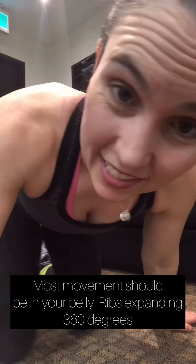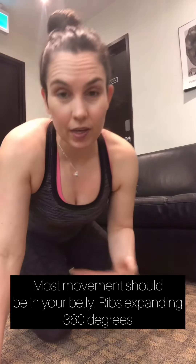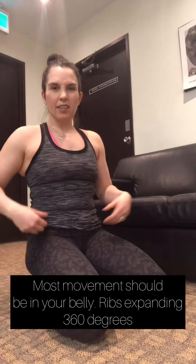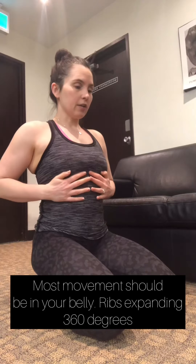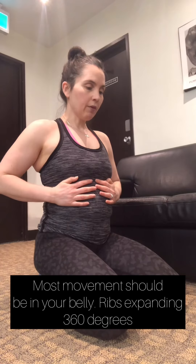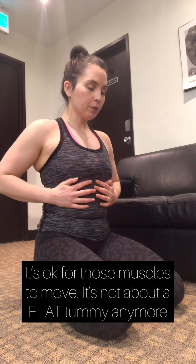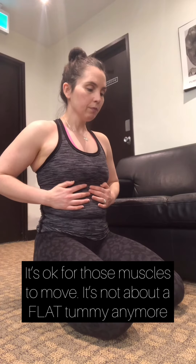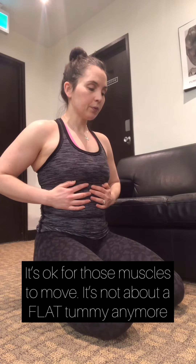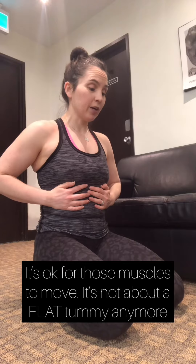I'm going to turn to my side so I can show you. I usually tell my clients to practice this about five minutes a day, because if you're not used to it, it's actually hard to get the hang of - especially when you're doing it with squats and lunges. If you want, you can do it with me: put your hands on your belly, inhale and your belly will go out, and as you exhale everything will engage. I'm relaxing and contracting my pelvic floor as I breathe.